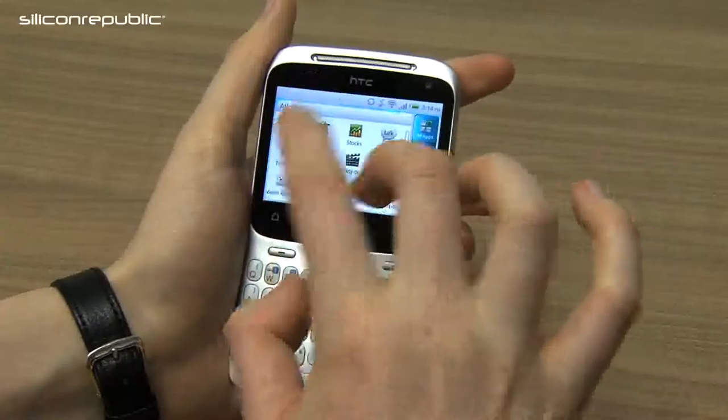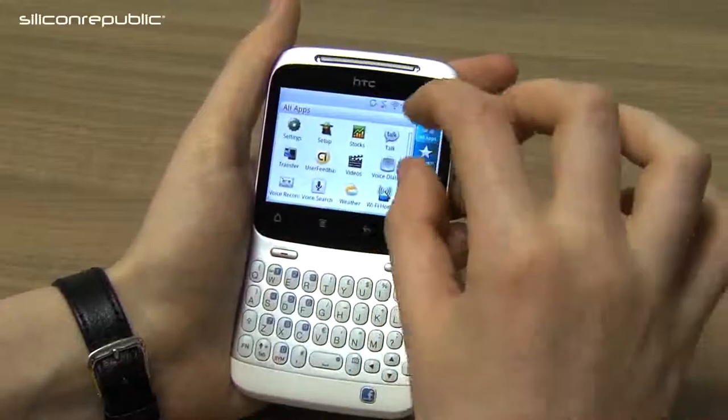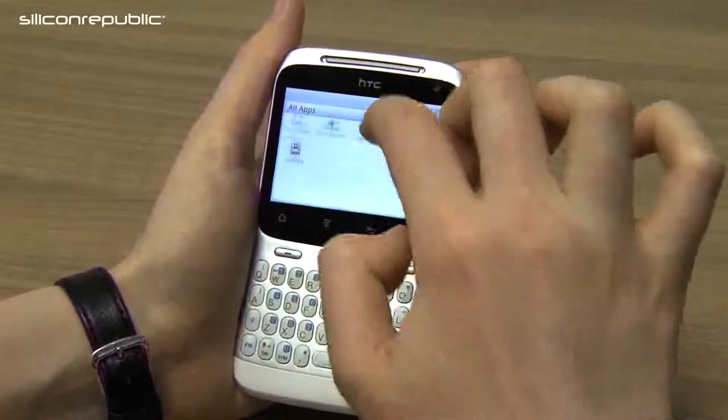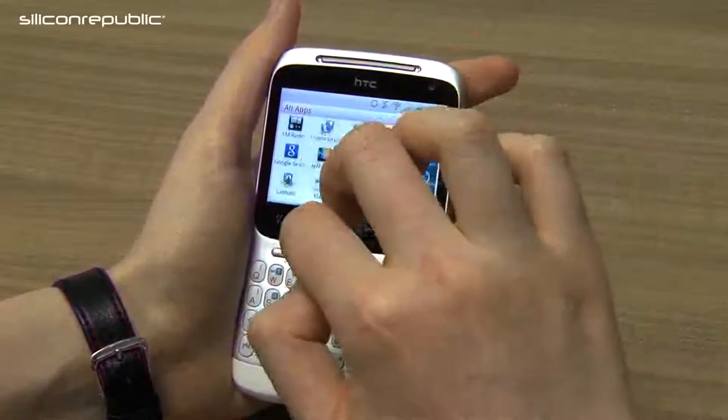The apps menu, instead of putting the icons — all apps, frequency, and downloads — at the bottom, it's placed them at the side to provide more space to browse through your apps.